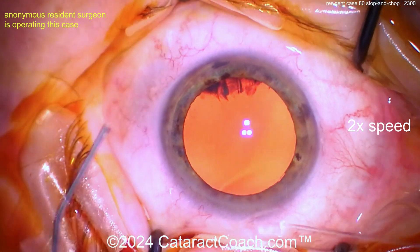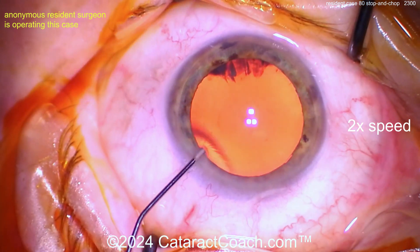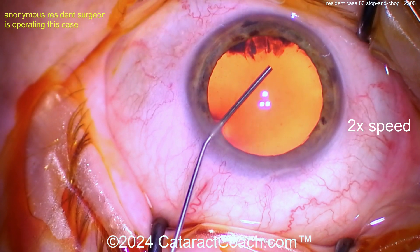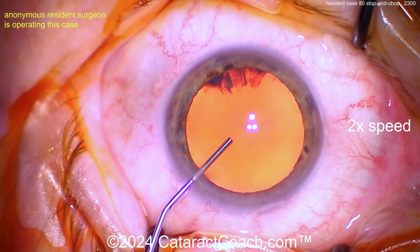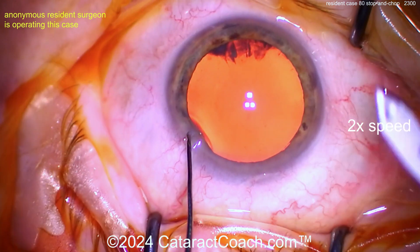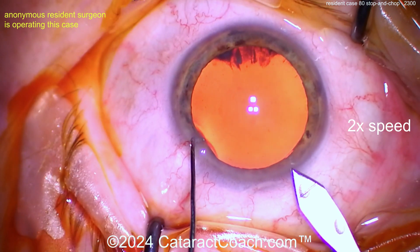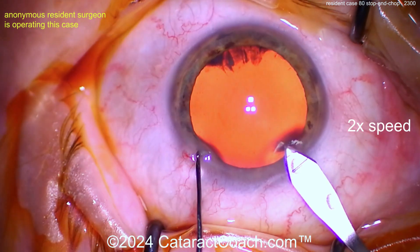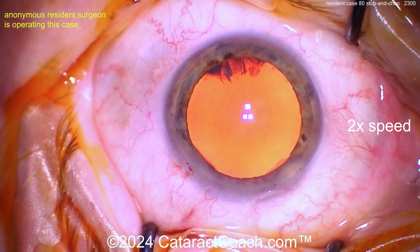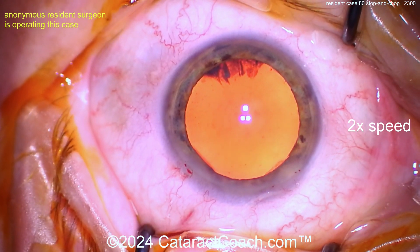That looks good. Here comes our viscoelastic — coming across, struggling a little bit to get inside the eye. That's pretty good. Big fill of viscoelastic. Now let's watch the incision carefully — using the keratome to enter. A little anterior though — it did nick the limbal vessels.